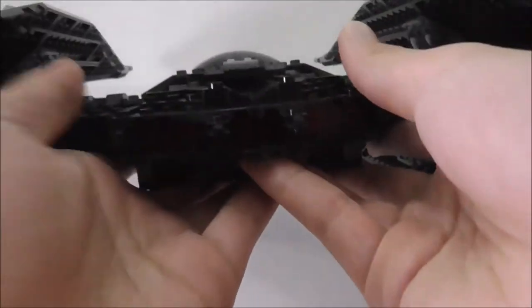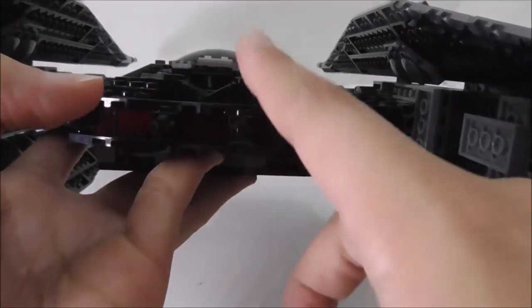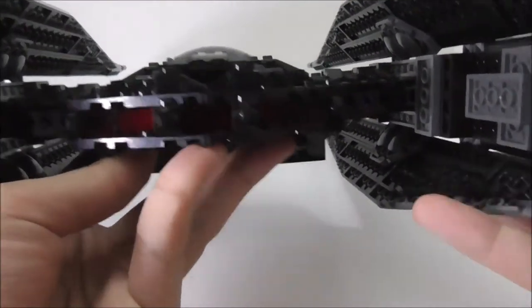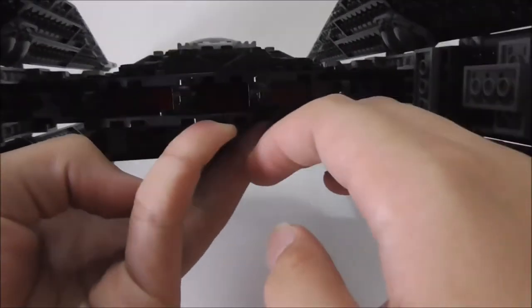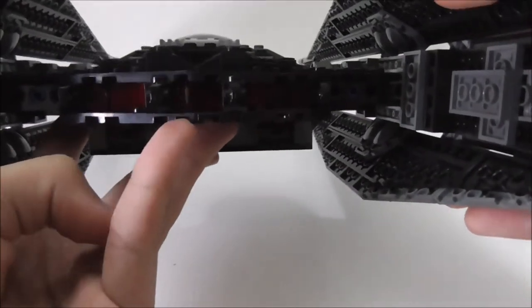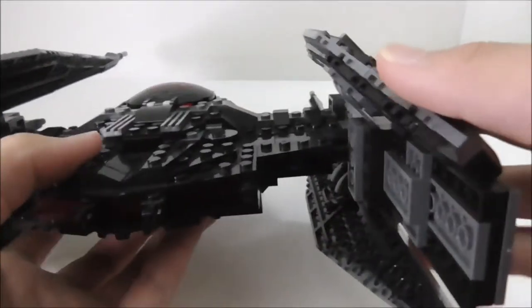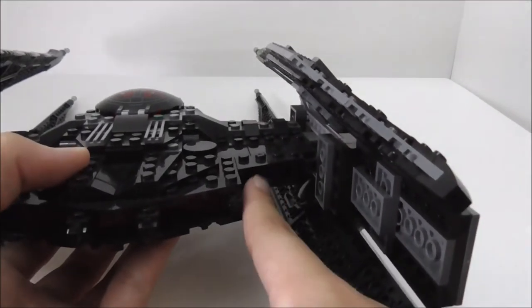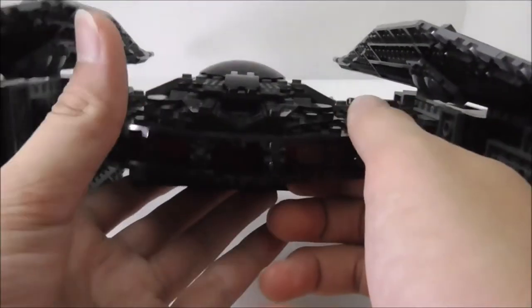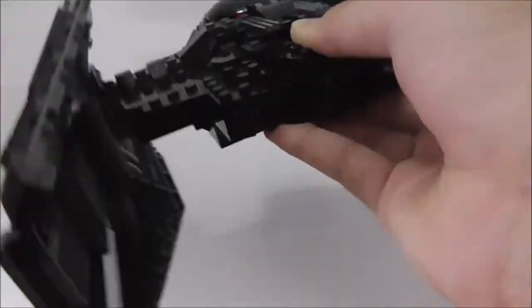At the back you've got the sublight engines with a cluster design, and some separation parts. Inside there are translucent red pieces — they're hard to see without a light, but they look very nice. They could have extended them out to finish off the cluster, but it still looks great. There's also a great handle area for holding and playing with the ship.